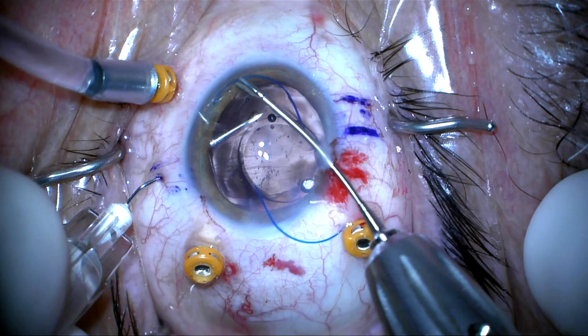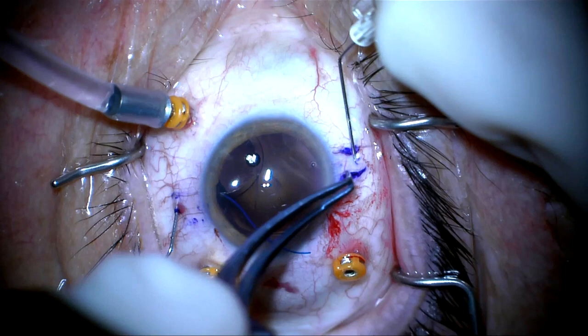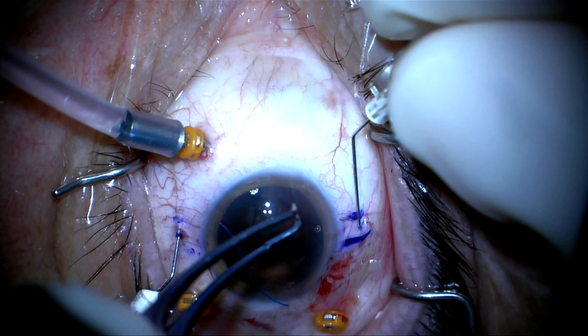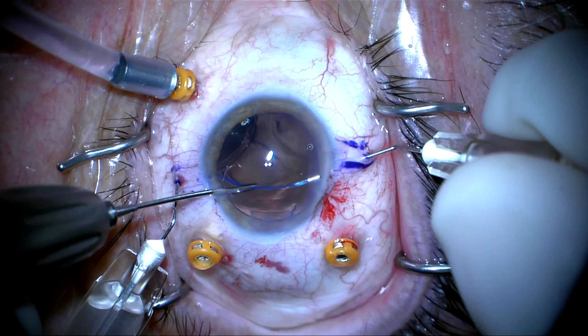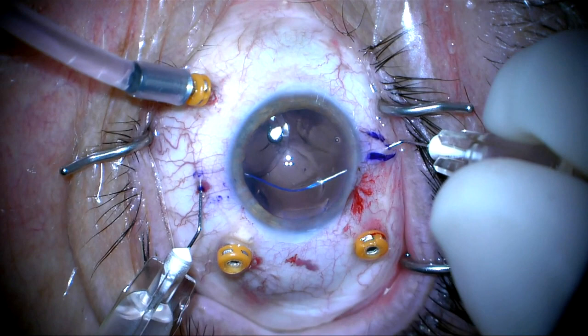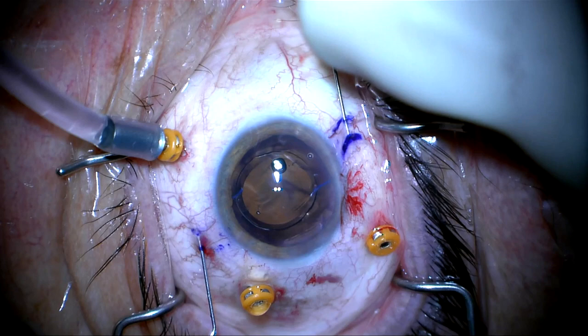We can now let go of the hub and do the other side. This is a 30-gauge needle and the tunnel is about one to one-and-a-half millimeters long. I'm going to use the tip of the needle to push the optic away so I can grab the haptic at the appropriate point for easy insertion into the 30-gauge needle. Both needles will be pulled out at the same time, which will rotate the lens. The needles are thin enough that they'll hold the haptic as I pull them out of the eye, and the haptics will come with the needle.